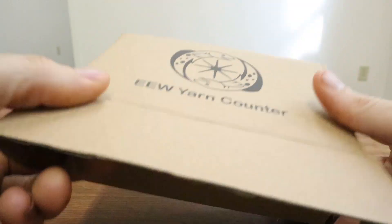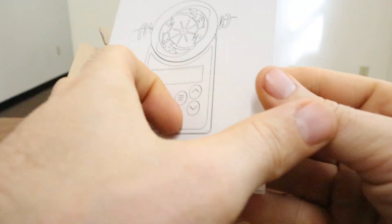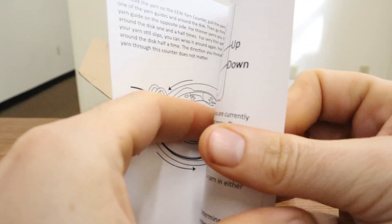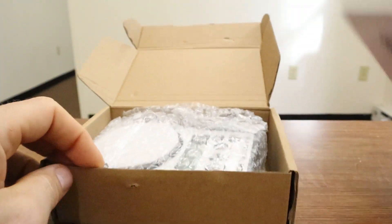Let's check out what's inside. On the inside of the box, the first thing you'll see is the manual, and this just helps get you started with all the different features and how to set up the yarn counter.